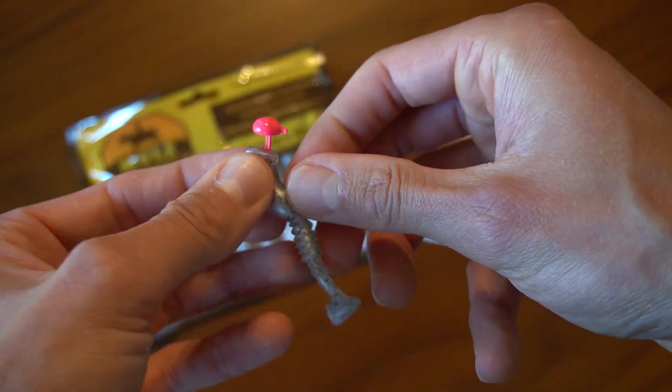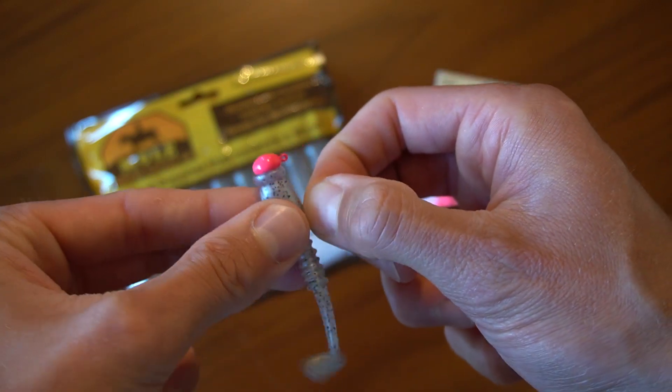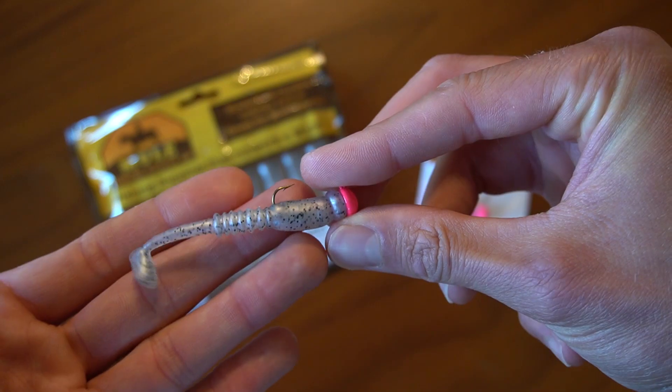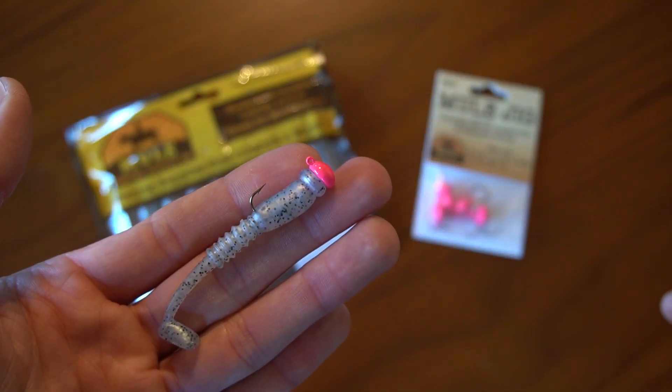After you push the hook through the plastic, grab the plastic by the head and stretch it up and over the keeper. Once you have the plastic over the keeper it is ready to be fished and it is going nowhere. Best of luck out there and I hope you catch a lot of fish.